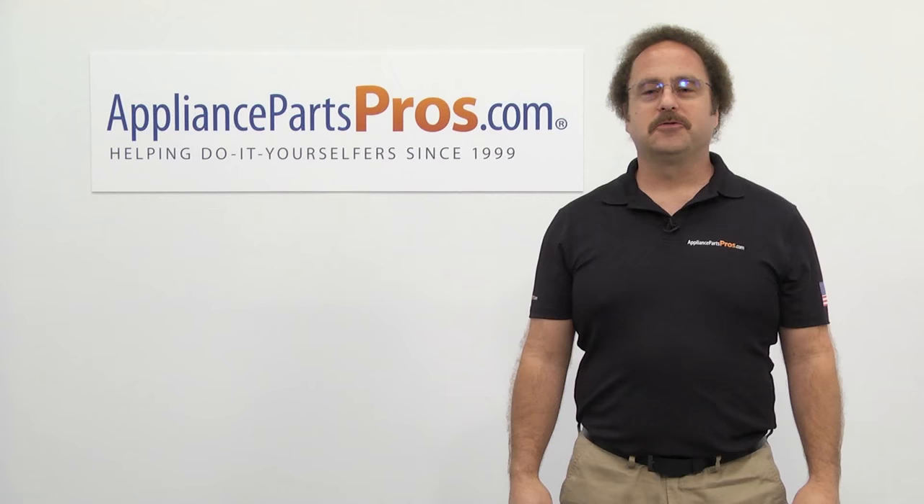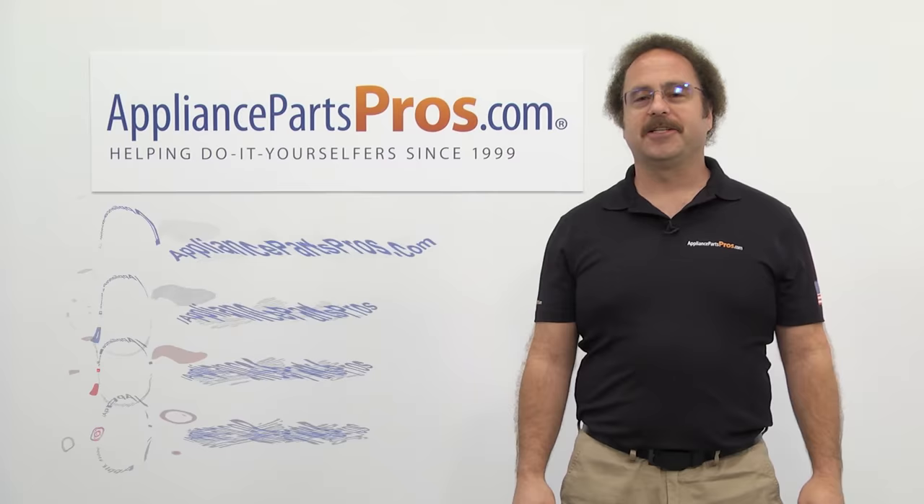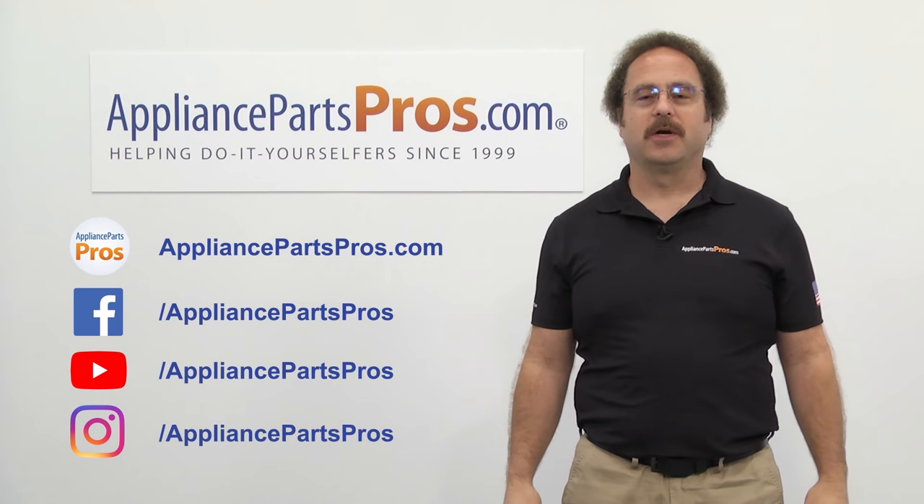Thanks for joining us for another troubleshooting video brought to you by AppliancePartsPros.com. Remember to hit the like and subscribe buttons, and if you have any questions or want to share how your repair went, leave a comment down below.